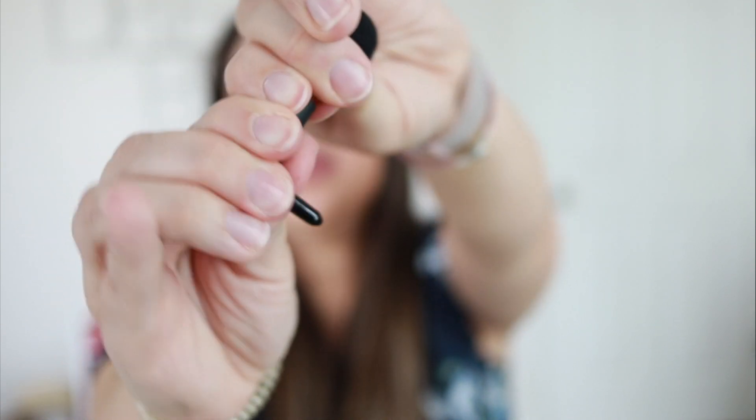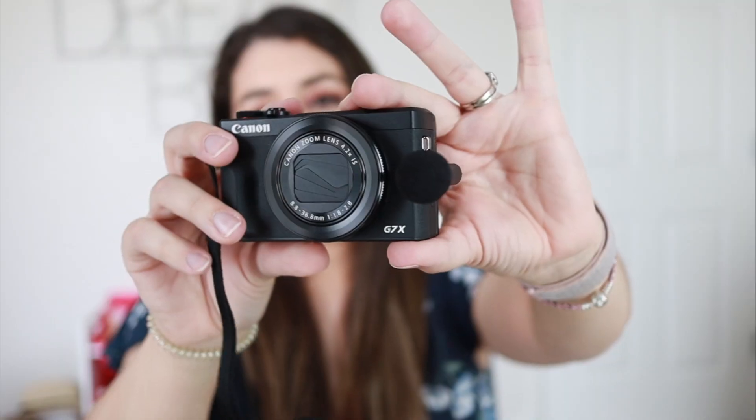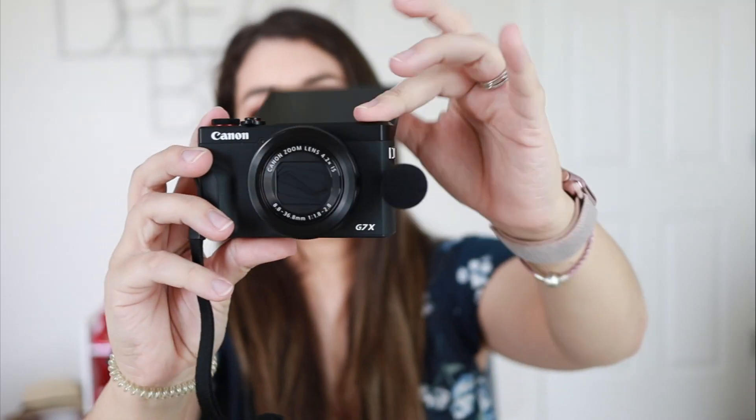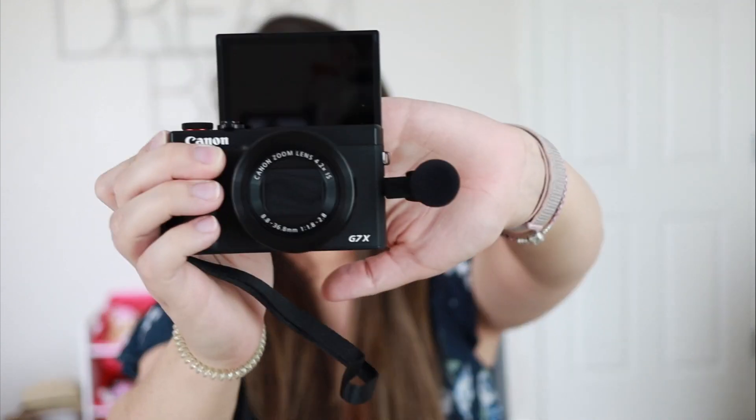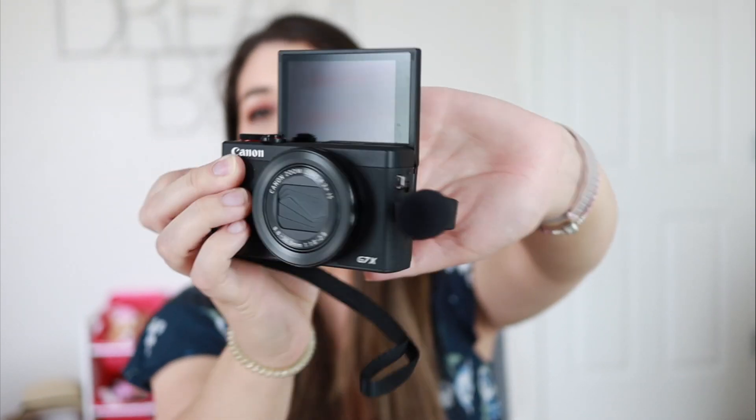A lot of people are complaining that yes, it has a mic input, but you don't actually have a hot shoe or cold shoe to mount your mic. But it's not a huge deal. I actually got this little tiny microphone and the adapter on Amazon — you can just plug it into your camera and you don't really need to mount it on anything, no extra brackets needed. So if you are an on-the-go vlogger and aren't really into all the accessories, there you go. It's really nice and small. You don't feel like you are carrying a huge DSLR.